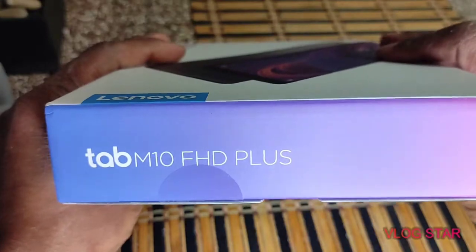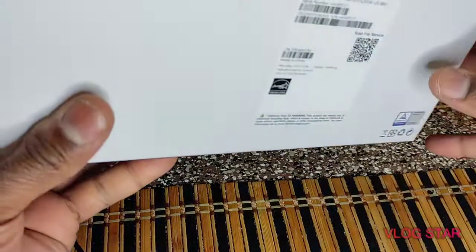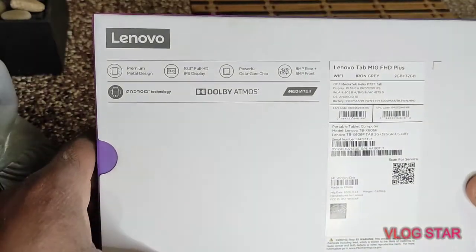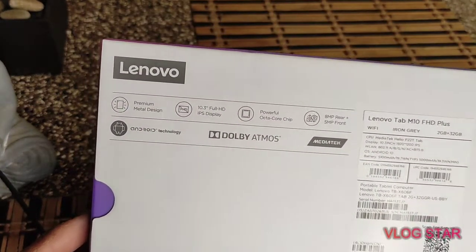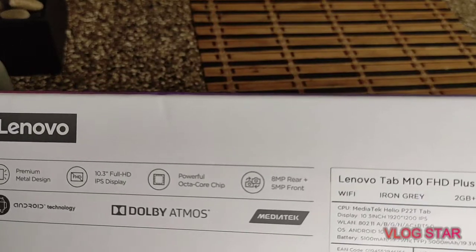The guy at Best Buy was like, this is for kids. And I was like, dude, this don't look like it's for kids. I mean, if this is for kids, then the Samsung is for kids. So I think he was kind of wrong about that.